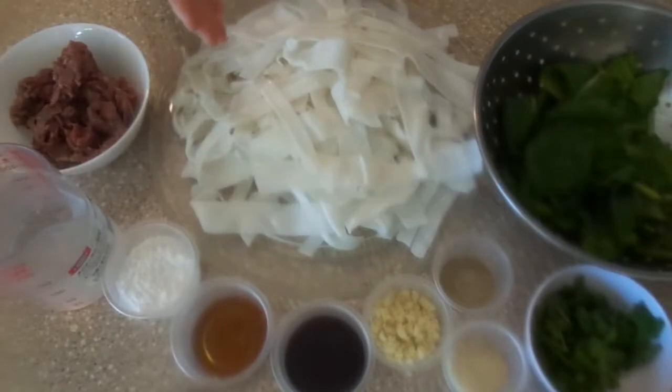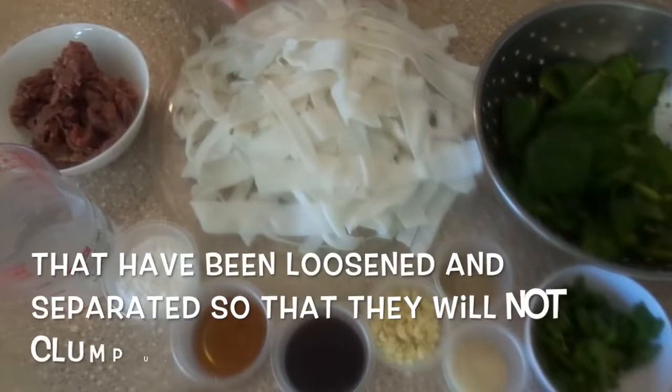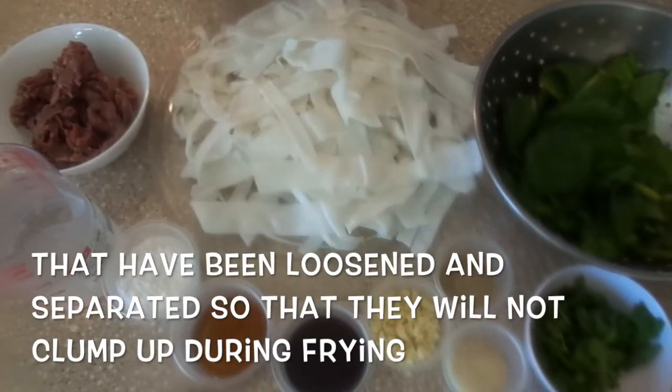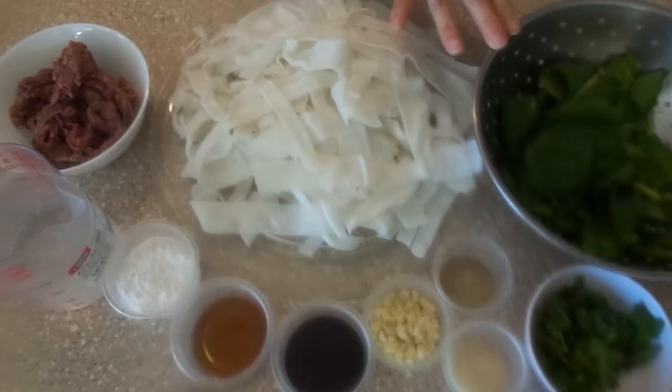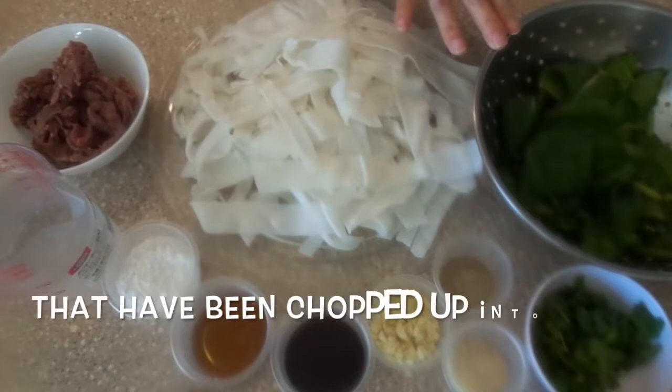Here I have 500 grams of fresh flat rice noodles that have been loosened and separated so that they will not clump together when we fry them. And here I have one bunch of kailan that I have chopped up into 3 cm lengths.